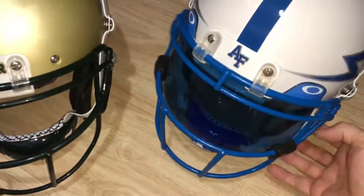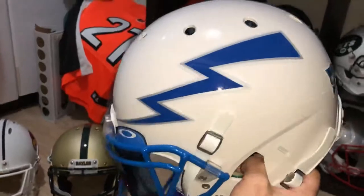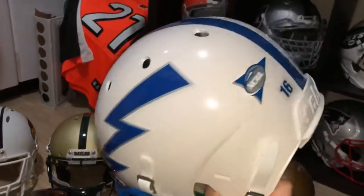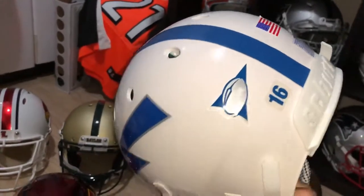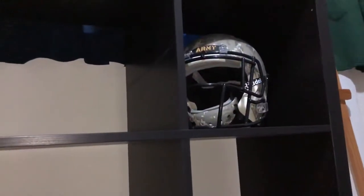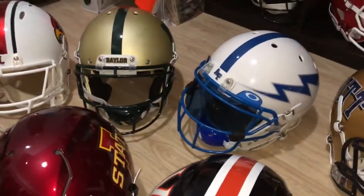Here's the Air Force — it's a molded white with blue Oakley visor, no particular player. So I've got the trilogy completed: along with my Army helmet up there, I now have Army, Navy, and Air Force. I'm kind of happy about that.